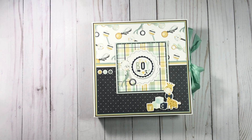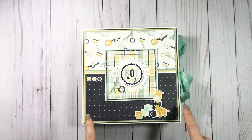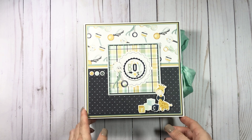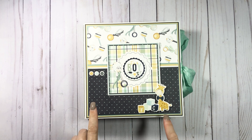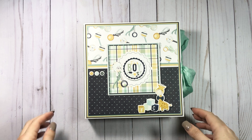Hey everyone, it's Tiffany from Let's Get Scrappy and I have a project to share with you. This is a tutorial I already have on my channel. I'm going to be showing you guys some projects made with tutorials I already have. While I was sick I was holed up in my craft room and I have a whole bunch of bases made and I just want to start going through them.